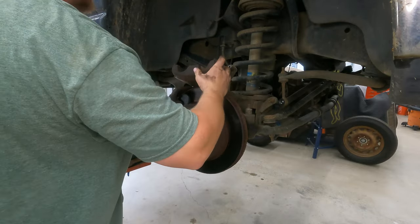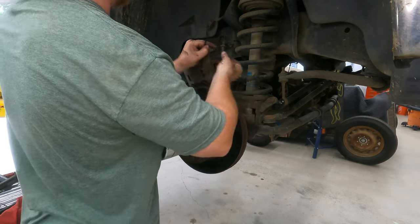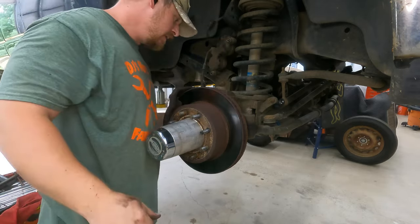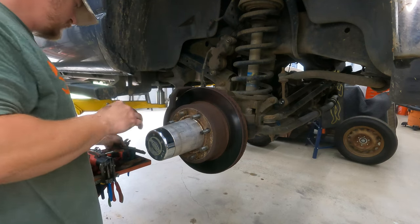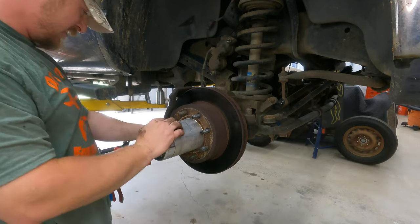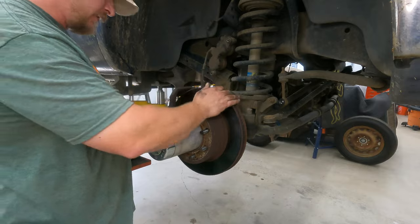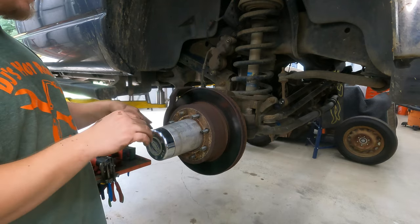We're doing good so far. I'm going to take this caliper and zip-tie it up out of the way. Now this big bracket here — let's pull this other pad out. We should be getting new hardware with our pads, so let's go ahead and pull the hardware off. Now you've got this big caliper bracket. In order to get the rotor off, you've got to get the caliper bracket off.